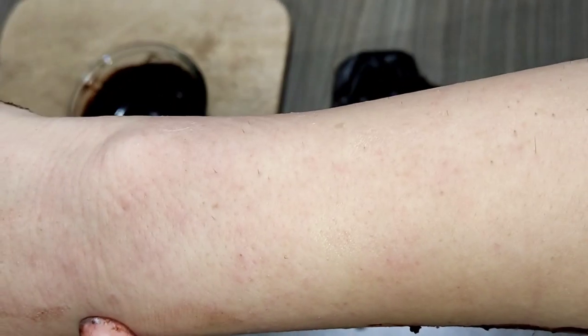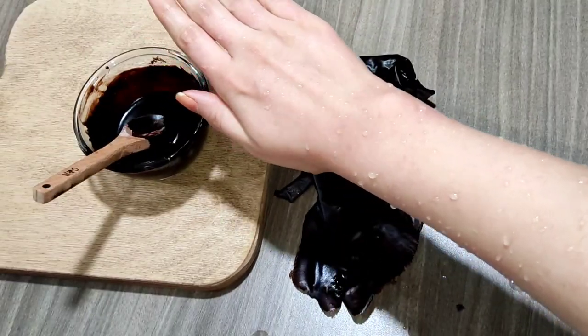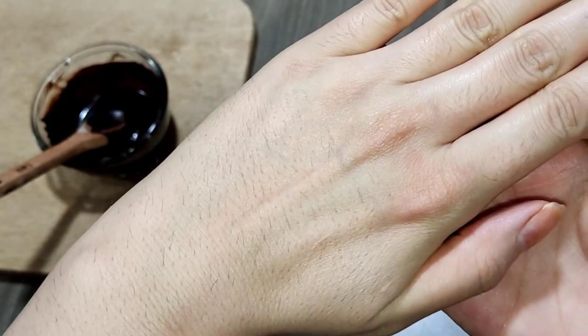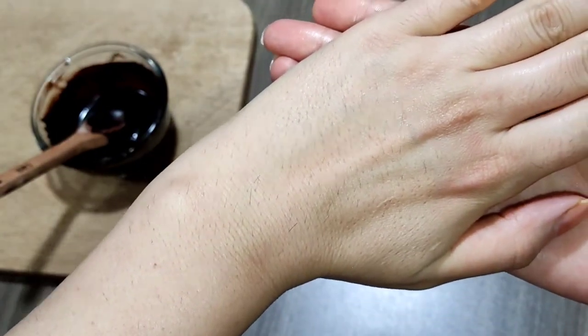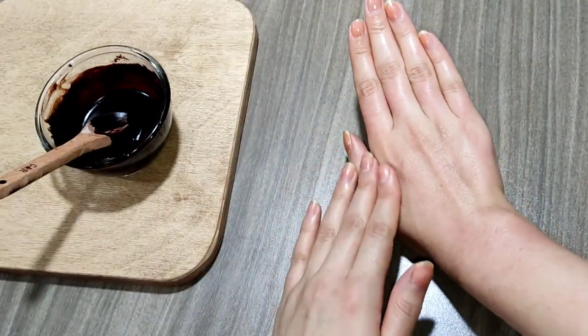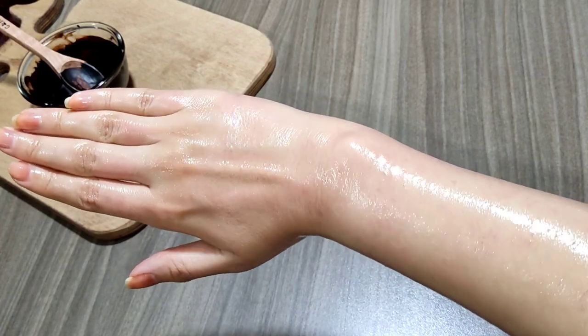The skin of your hands may turn red, which is normal — after washing with cold water, after a few minutes it will return to its original state. You can clearly see the difference between the two hands. After washing with cold water and pat drying, use a moisturizing cream or oil suitable for your skin.